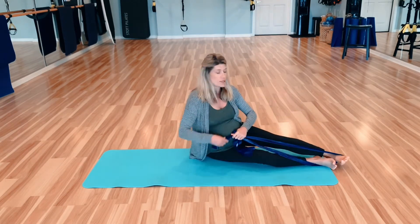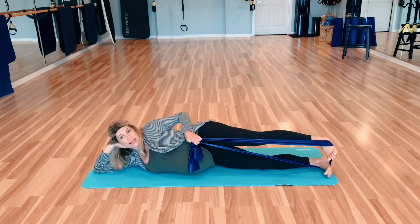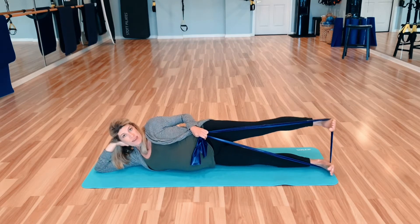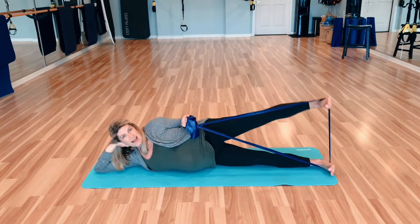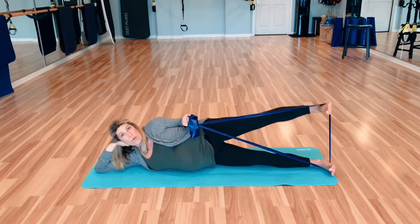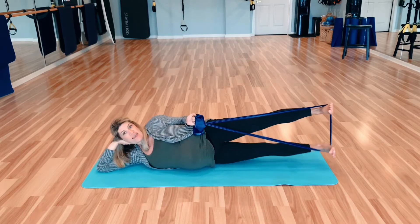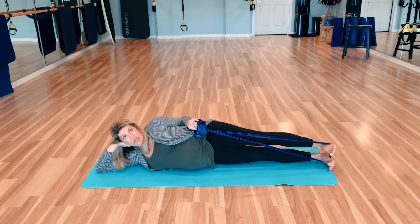Let's set up our little side leg lifts here. Lying down on the ground — we're going to be on our right side, left leg up, just doing little leg lifts. The band is underneath both feet, and I'm just holding it here with my left hand. If you want to add a little bicep curl, why not? Four, three, two, one.